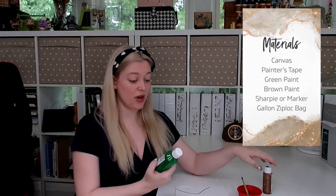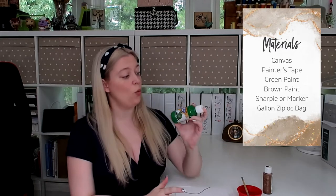Let me show you the materials you need to complete this project. You're going to need a canvas — I got this little canvas from Dollar Tree for literally a dollar. You'll also need some paints and a paintbrush. I got this green washable, non-toxic paint from Dollar Tree, also a dollar. You'll need some brown paint as well — I'll be doing the brown paint part. You will need painter's tape, and finally a marker to write the text.